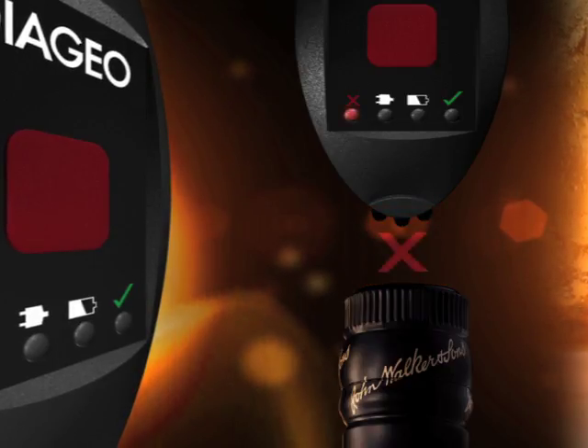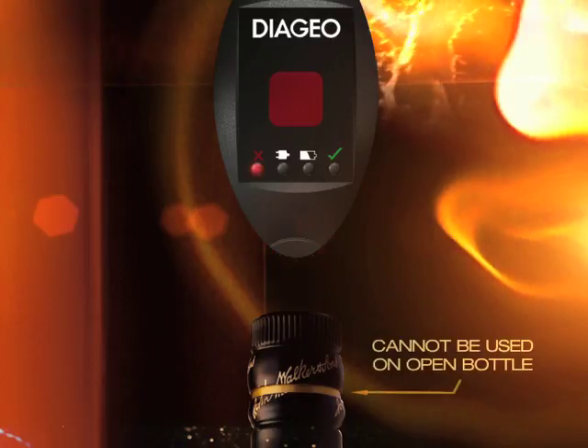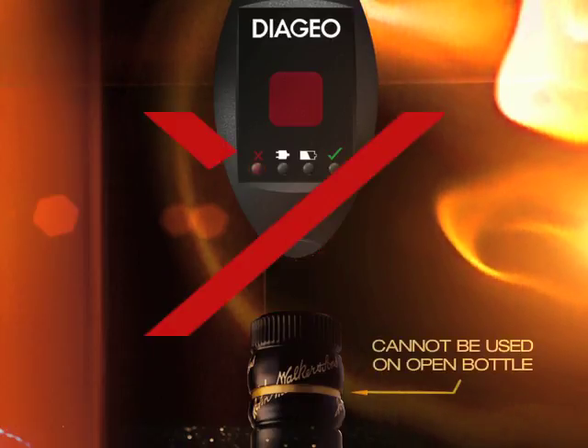A red light appears if the authenticity of the closure has been compromised. Once a bottle is opened, Alliance cannot be used as an authentication device.